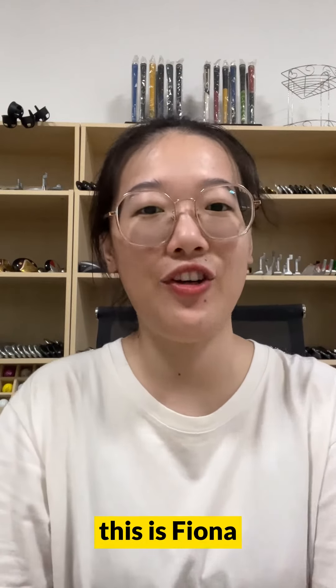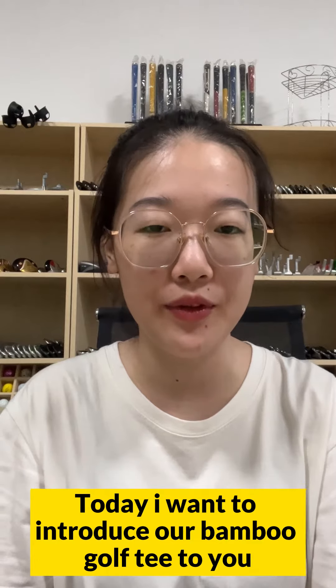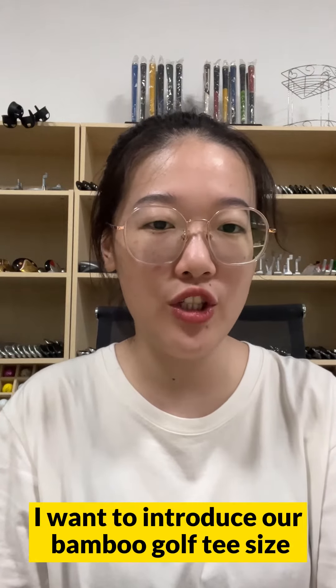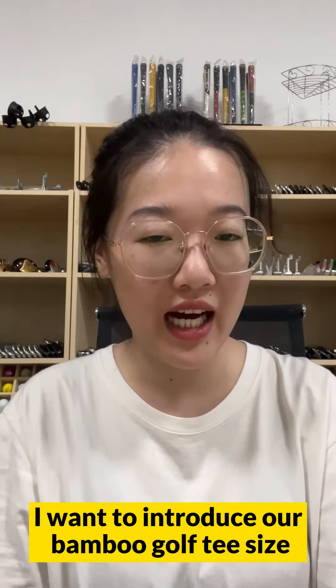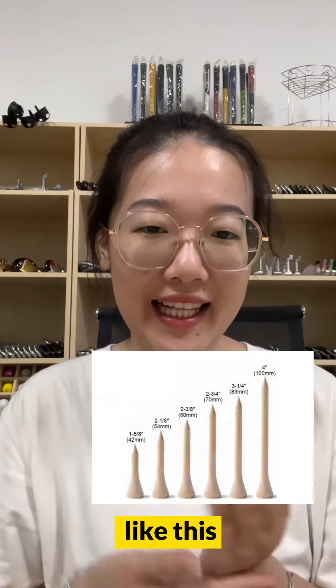Hi everybody, this is Fiona. Today I want to introduce our bamboo golf tee to you. First, I want to introduce the bamboo golf tee sizes — we have different sizes we can supply to you, like this.